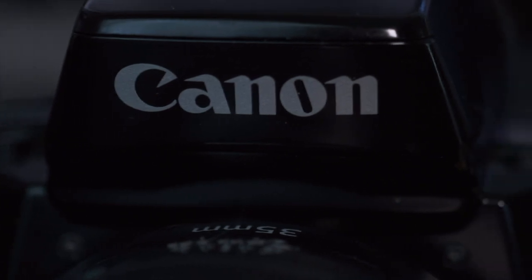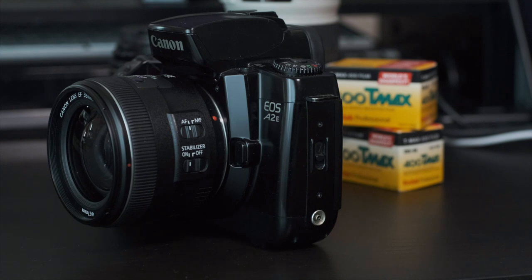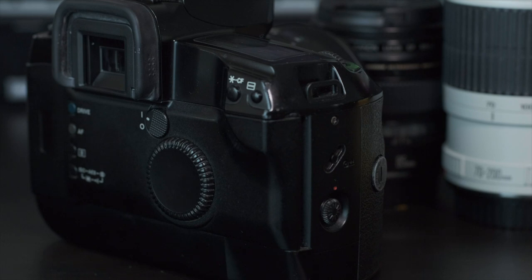Before I get into the cons list, keep in mind these cameras aren't perfect, though I do have a hard time finding legitimate negatives. Oftentimes I'll call these negatives or cons, but really they're just comparisons to something else. The cons list is another example of things I might be reaching for, but if I'm comparing this to the EOS 1 or EOS 3, these are a couple of things you'll notice are different, and if you have the choice between those and this one, you'll be able to make a more informed decision.